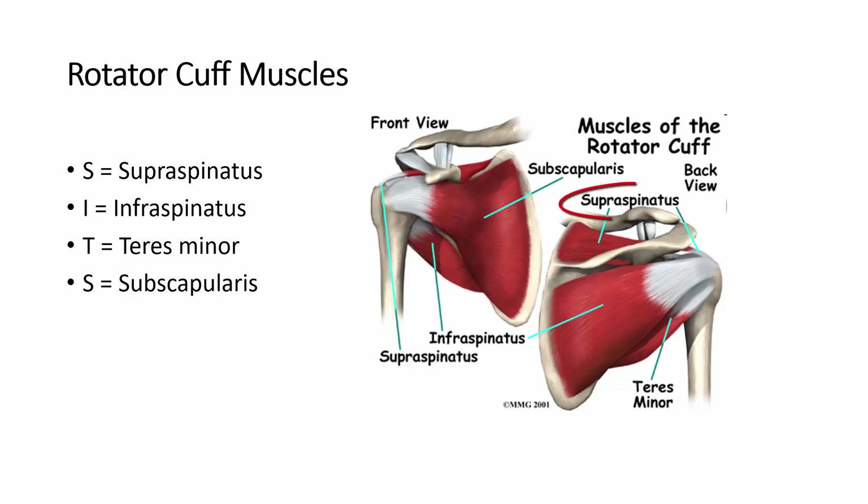The first S is the supraspinatus, as you can see right here. The supraspinatus sits within the supraspinous fossa. The next one, the I, is infraspinatus. It sits within the infraspinous fossa.